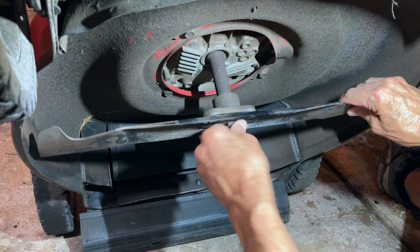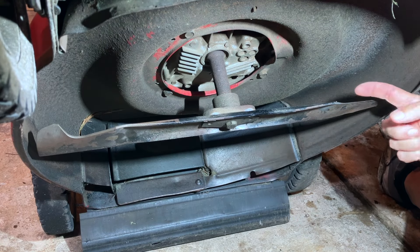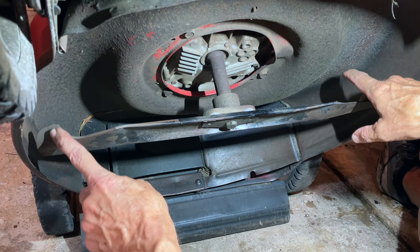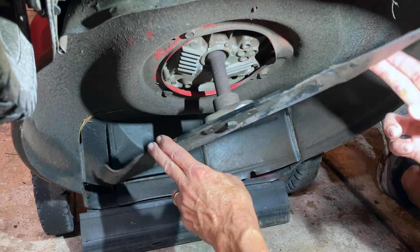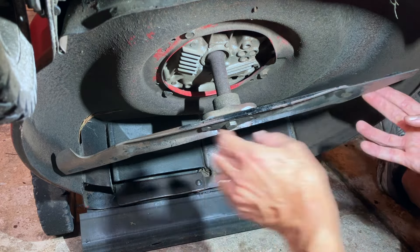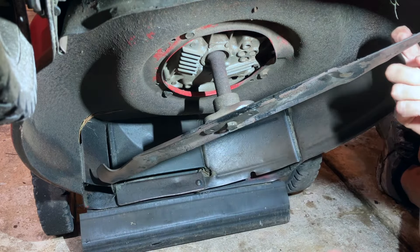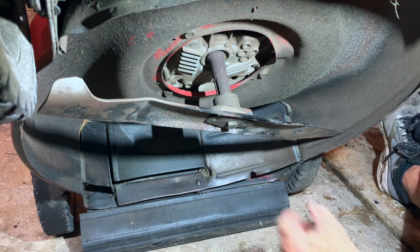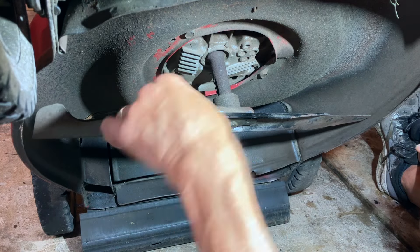So now, like I mentioned earlier, what's lowest is the cutting edge of the blade. Those two protrusions — the ears — they're sticking up. As the mower's running, it turns counterclockwise. The cutting edge hits the grass, and those protrusions lift the grass up that you've cut. That's how the blade should be installed — not with these sticking down.